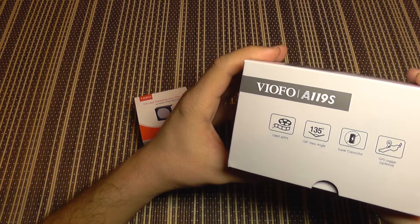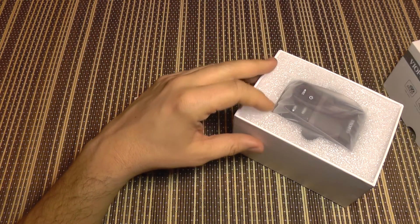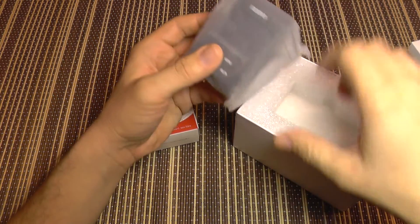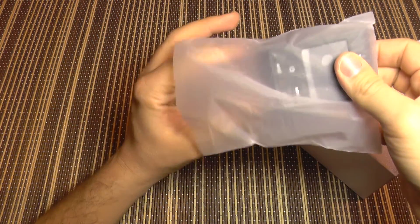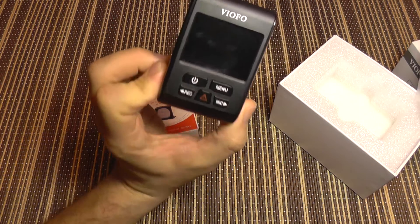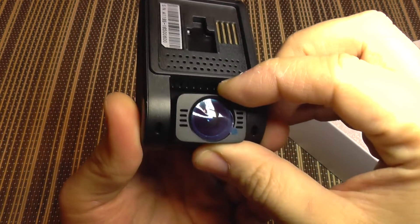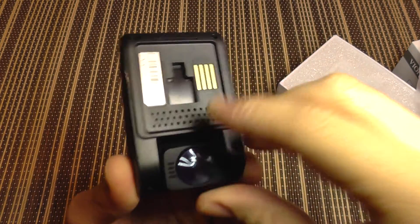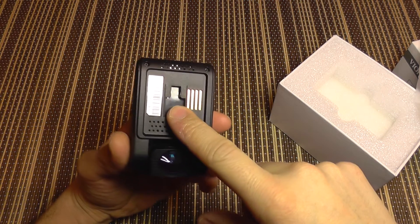The rest of the options are similar to the A119. This is a camera that comes with all that you need — it has loop recording and a lot of features which I'm going to show you right away. The camera looks like this; the lens is adjustable, and it also has a docking system.